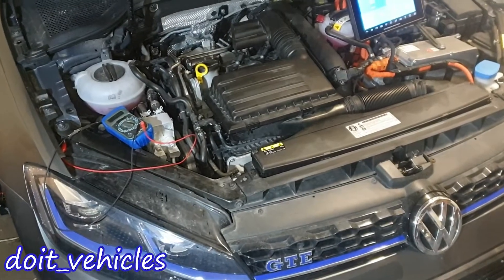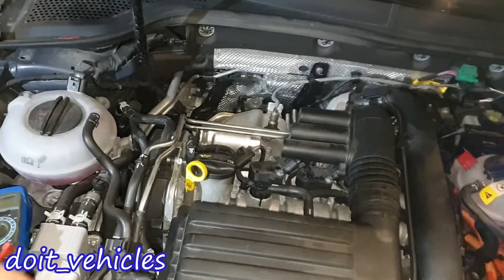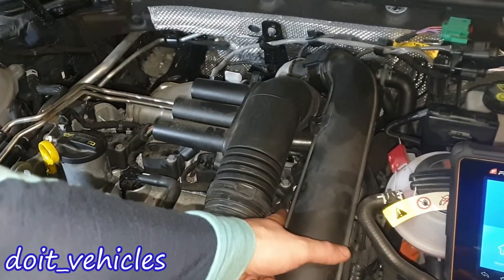Hey, what's up guys! This video is gonna be about the camshaft control position sensors and the camshaft position sensor from this Volkswagen Hybrid. On top of the engine we've got the control sensors — one for the exhaust camshaft and one for the intake — and then we've got the camshaft position sensor.